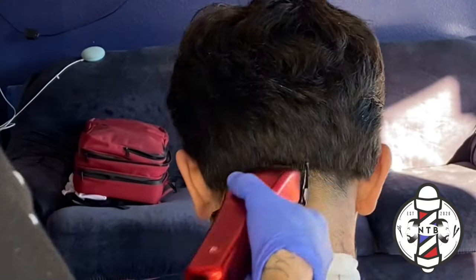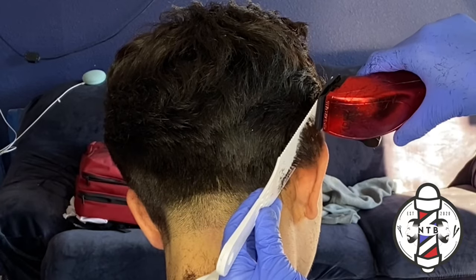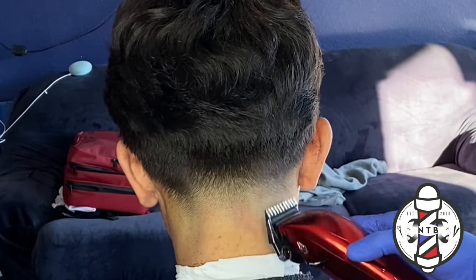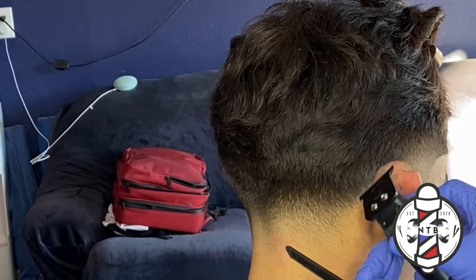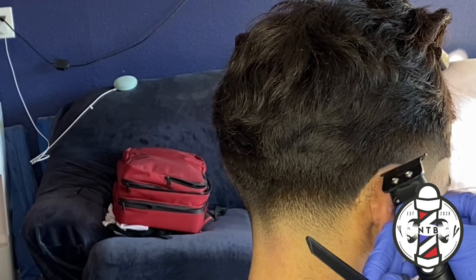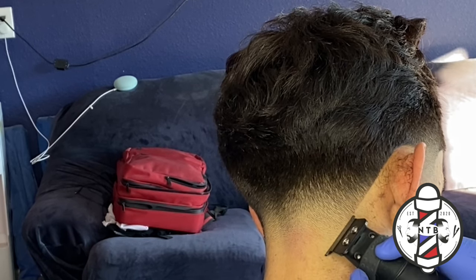Now that I have that section blended out I went ahead and did some clipper over comb just to get a cleaner transition into the bulk. Using my one guard all the way open I'm putting in a few more details doing some lever play, erasing any last dark areas on the top of my taper. Now I'm going to go back and line up my client behind his ear — same thing, you just want to clean up all those little baby hairs right at their natural hairline. Just make sure your edges are zero gapped so you can get a nice crispy line when doing this.